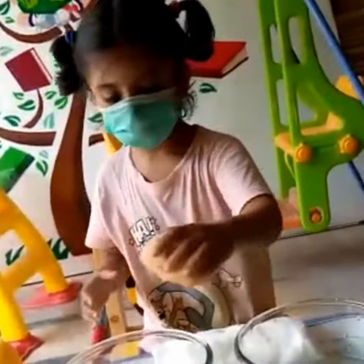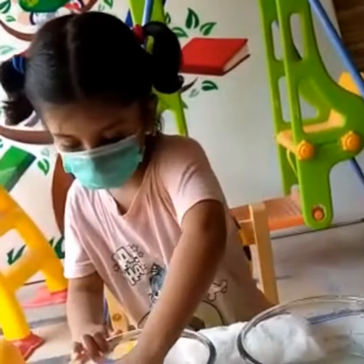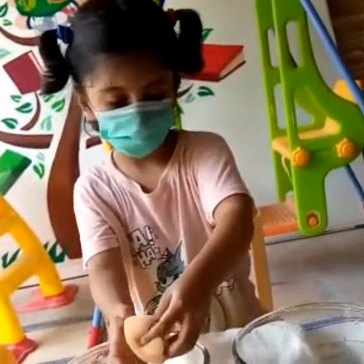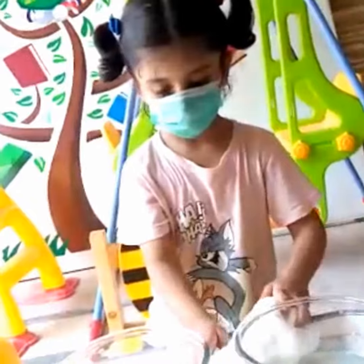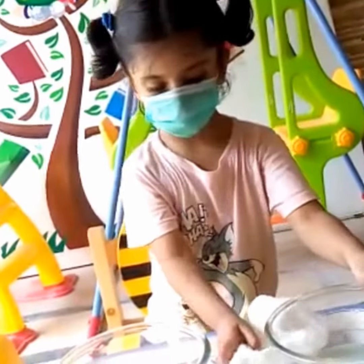Is there any spill in the tray? Is there any spill in the container? Yaha peh paani girawa hai. If there is, then you have to wipe it, okay? With the duster. Yes, good, good, good.